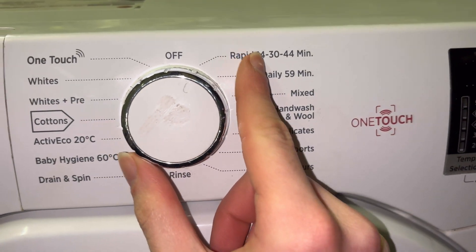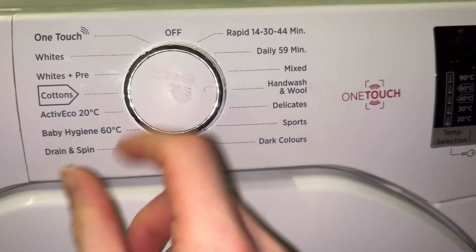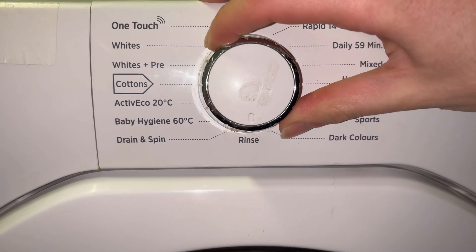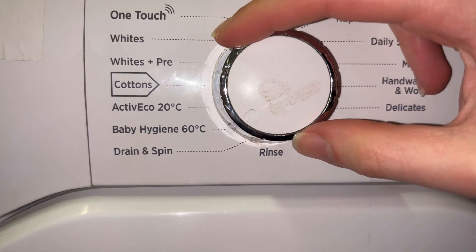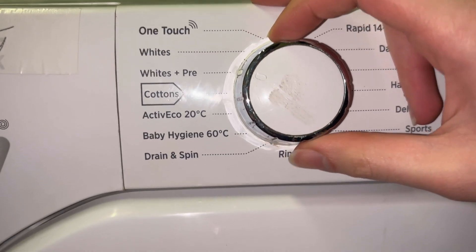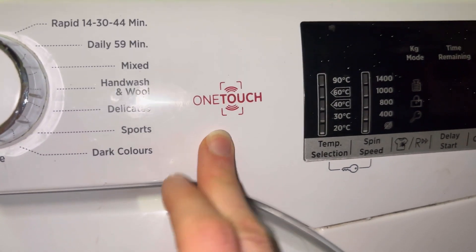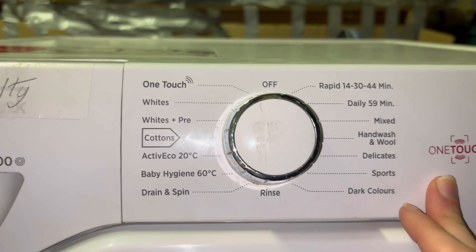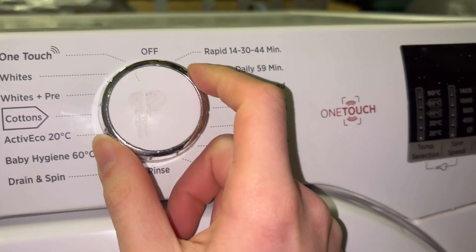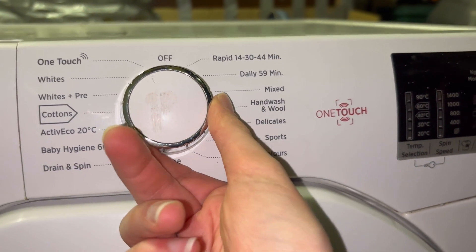Before I conclude the video, here are the programs: Rapid 14, 30, 44 minutes, Daily 59, Mixed, Hand Wash and Roll, Delicate, Sports, Dark Colors, Rinse, Drain and Spin, Baby, Hygiene 60, 60 Active, Eco 20, Cottons, White, Pre-wash White, and One Touch. This can of course connect to your phone through the One Touch app, which I might use once I get this into my mini homemade machine. Apparently it also tells you how many cycles the machine has done.